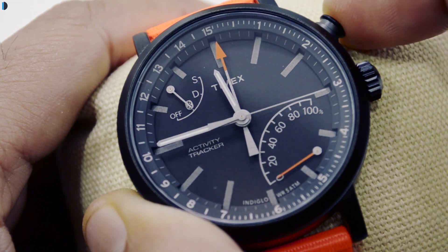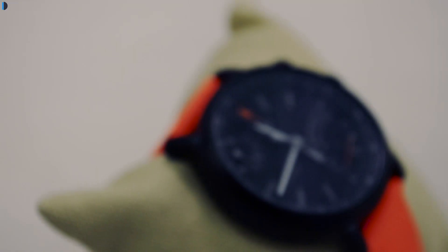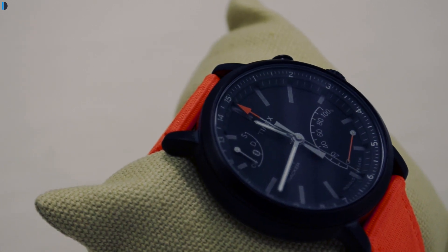It has one extra functionality called Indiglo, which I'll come to in a moment. The size of the dial is 42mm, which is kind of unisex, so it is not very gender specific.